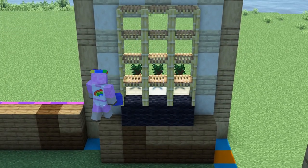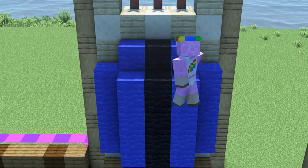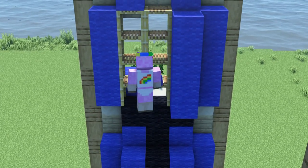Next we will place rows of scaffolding behind the window outlines and place blue wool on the sides, which will look like curtains. The rest will be filled out with black wool which will create a nice contrast.